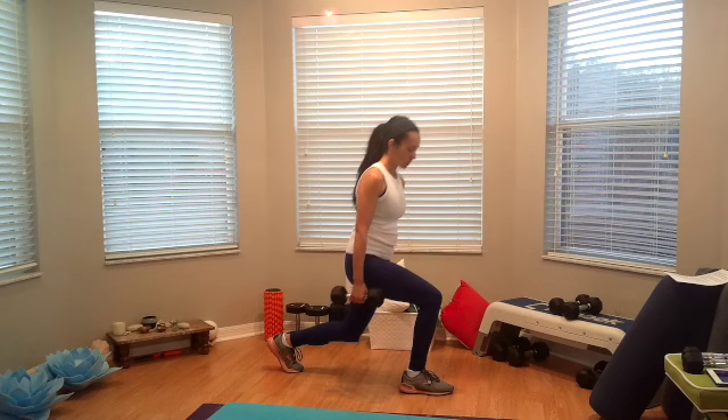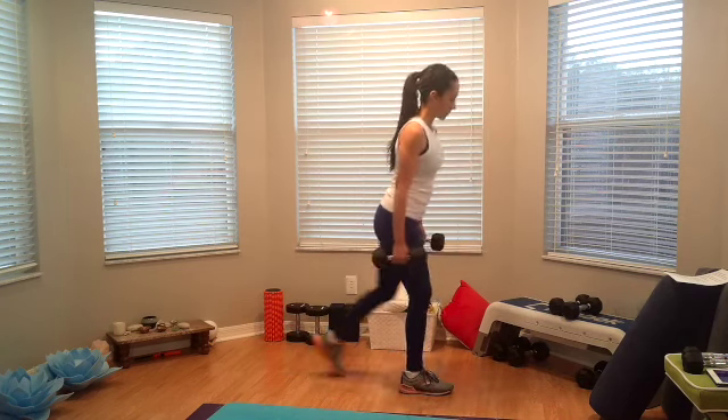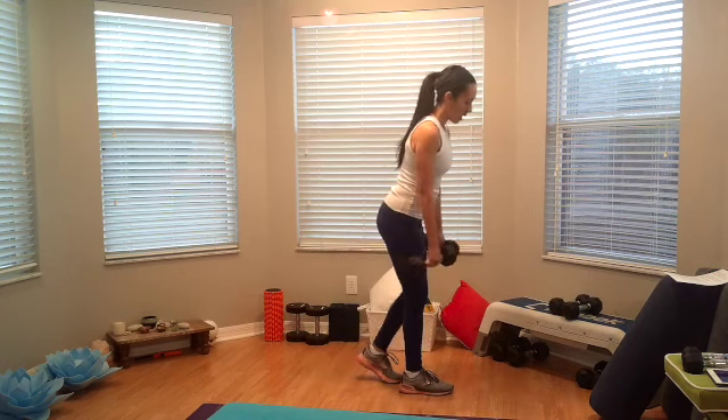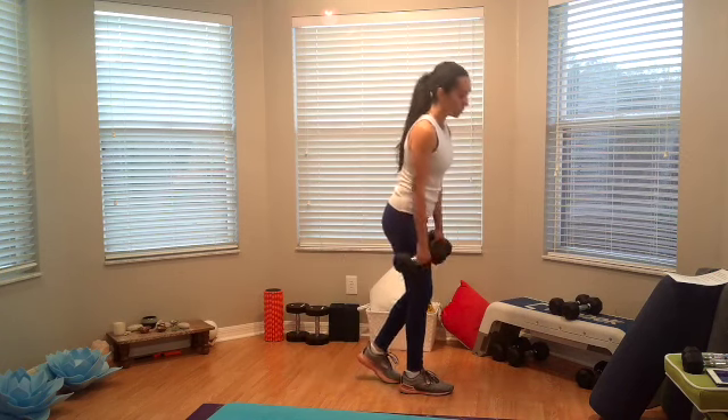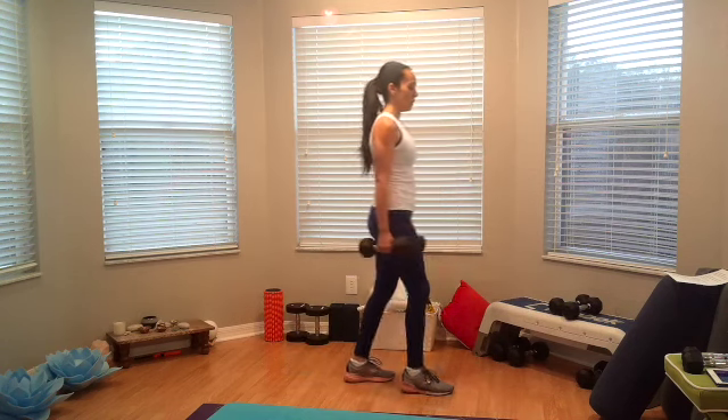We're going to go full 10 here, and then next time around we'll switch sides. Okay, alright, here we go.